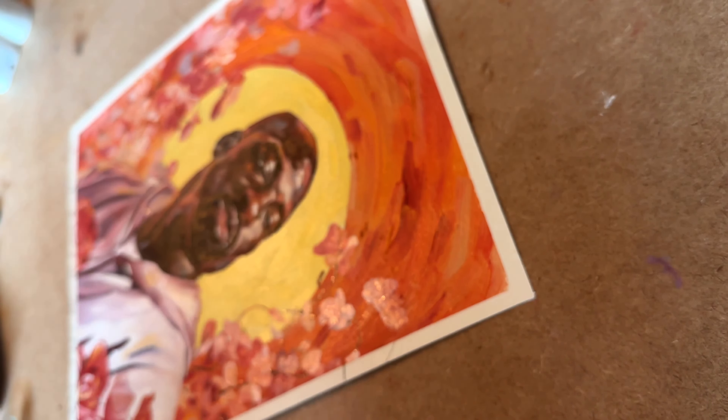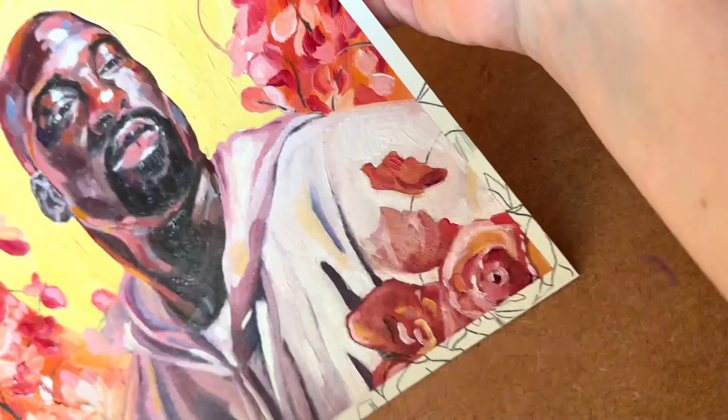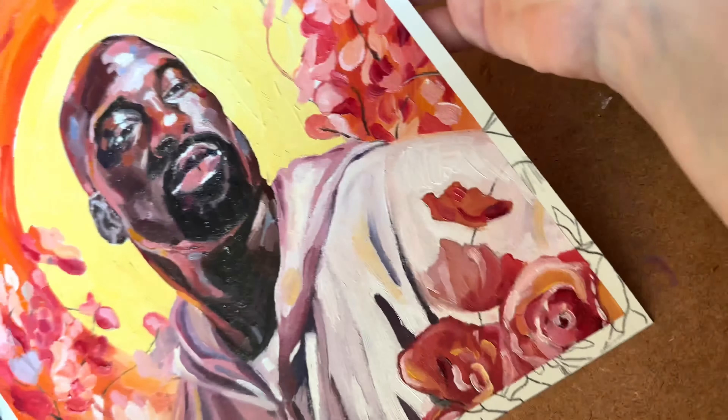And yeah, that's my finished piece. I hope you like it. Please do subscribe and leave me a comment with any suggestions that you have. And if you enjoyed this tutorial, please click the subscribe button and leave me a comment on what sort of complexions you'd like to see me paint next time. Bye!